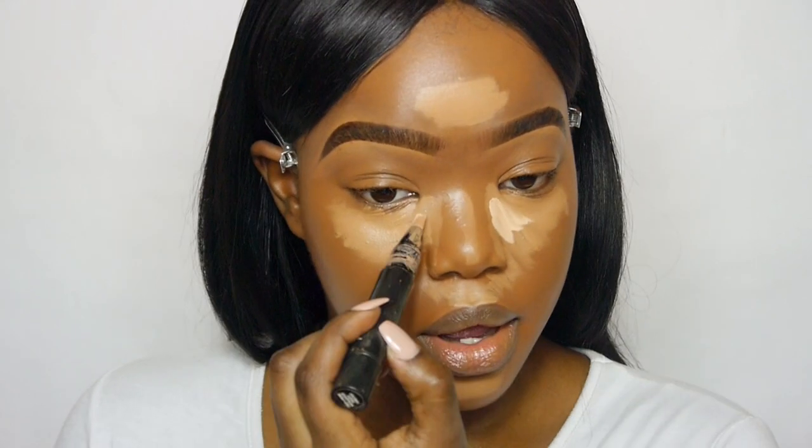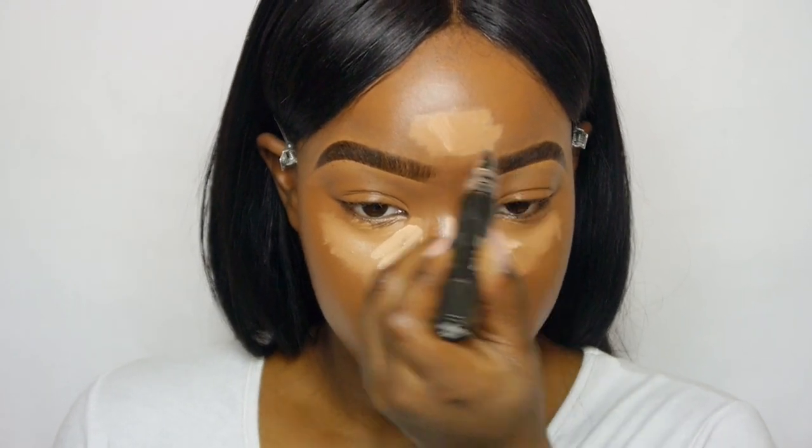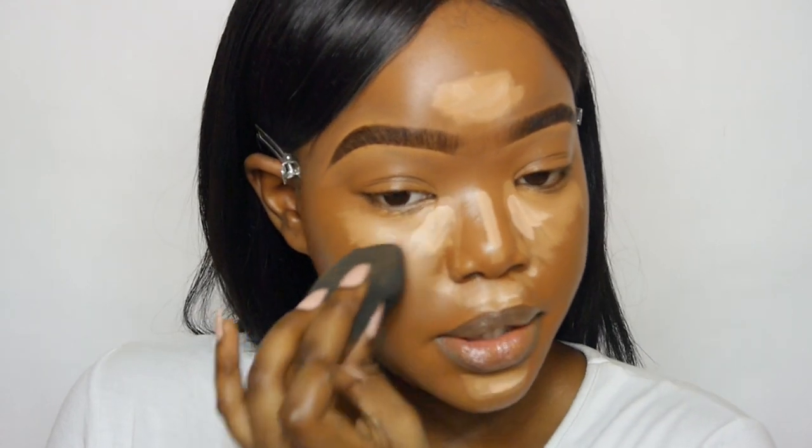I've put that in all the areas I would highlight, and now I'm going to go in with this. This is a Prep and Prime stick by MAC and this is in the shade Bright Forecast — all this is going to do is make our under eye area a little bit lighter. I've let that set for a bit and I'm going to go in with my Beauty Blender and just blend out the edges.